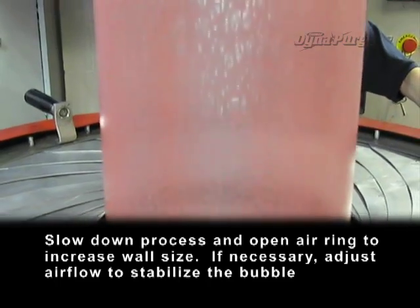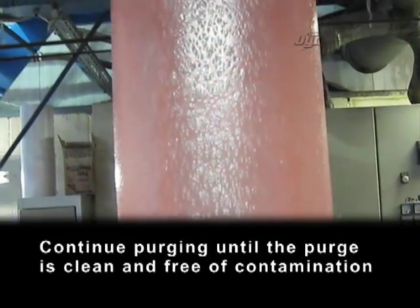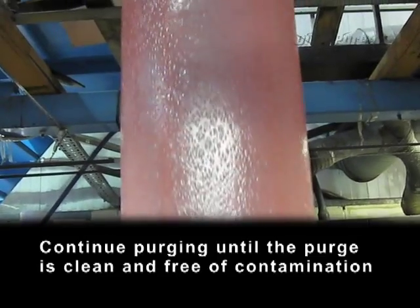If necessary, adjust the airflow to stabilize the bubble. Continue purging until the purge is clean and free of contamination.